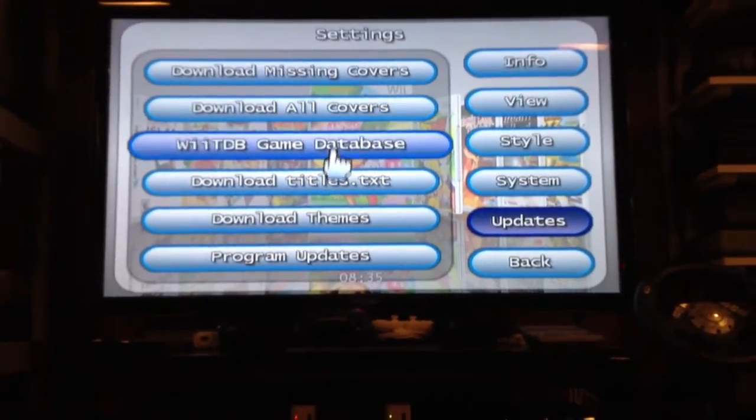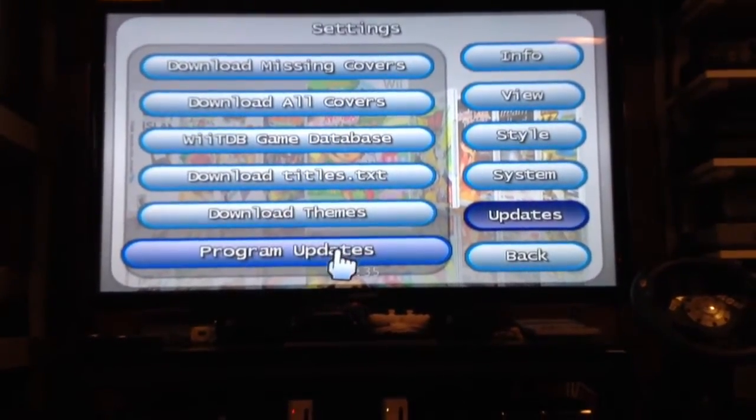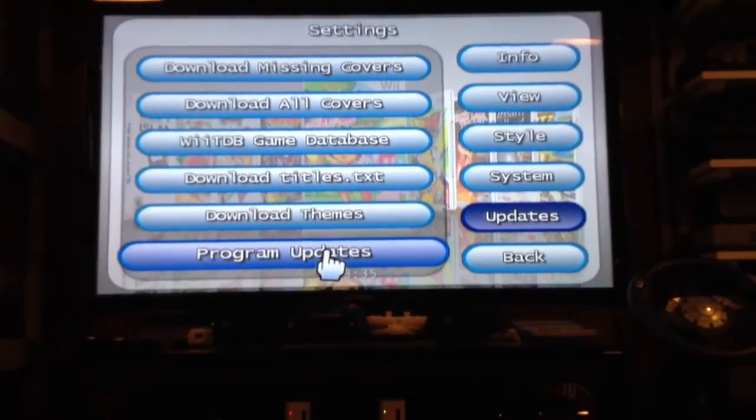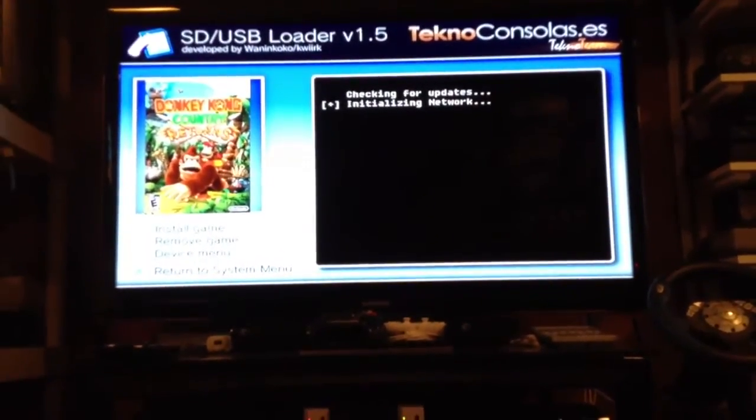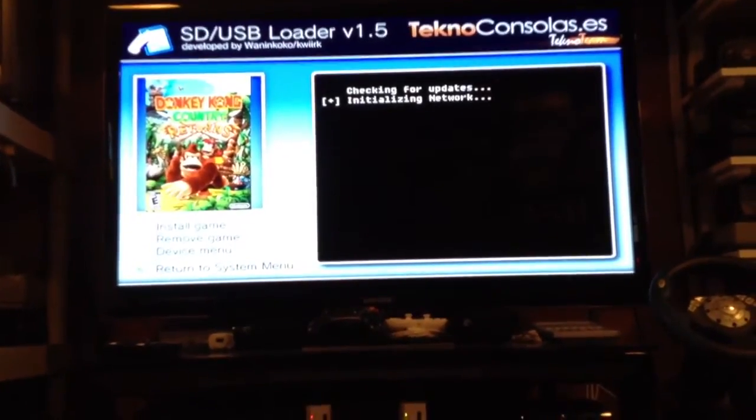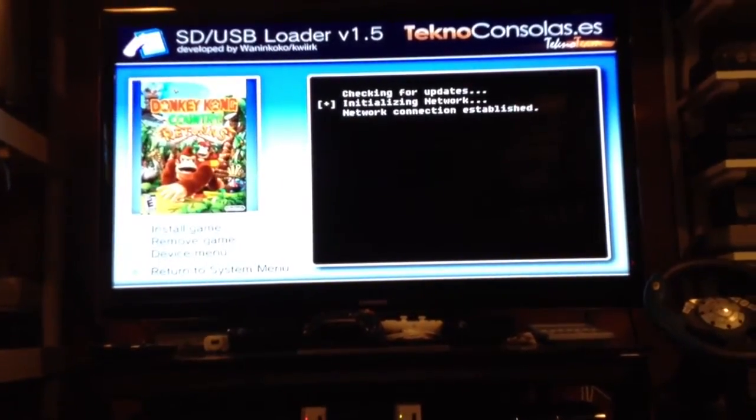These are options to download all the covers, download titles, themes, different themes, and program updates. It takes a bit to initialize the network, especially if it's the first time. There you go.